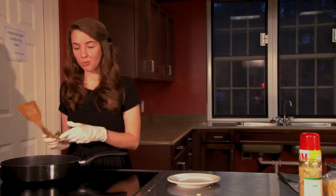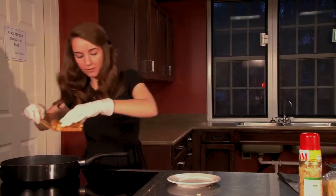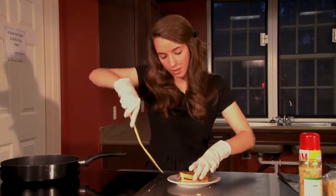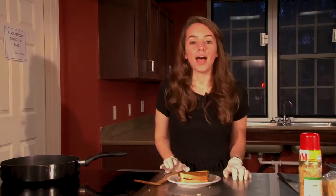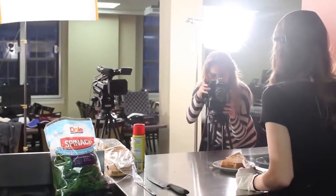So now that you've cooked both sides of the sandwich, you can go ahead and turn the heat off and bring your sandwich over to a plate off of the heat. And now you're finished. I hope you've enjoyed this episode of Gamecocks in the Kitchen. We'll see you next time. Happy eating.